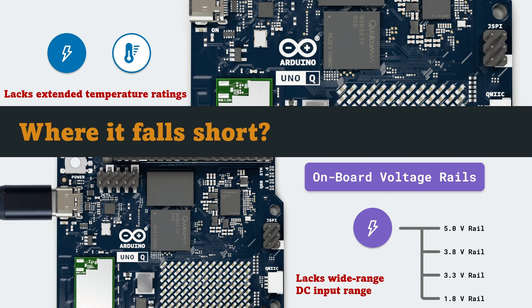The board lacks an official operating temperature rating or certification for EMI and vibration. These omissions don't make it a bad product — they simply show that the UnoQ is aimed at controlled lab environments and learning spaces, not at 24/7 industrial deployments. It's a powerful prototype platform, but not a replacement for certified industrial SBCs.